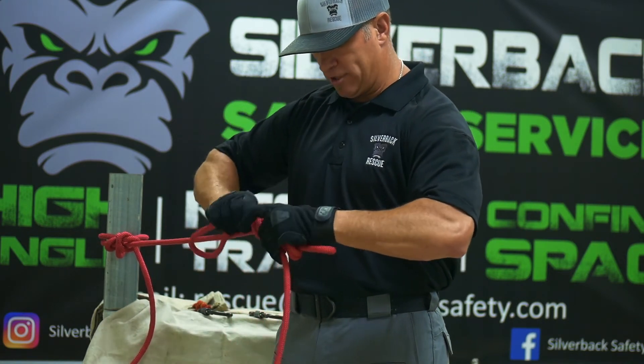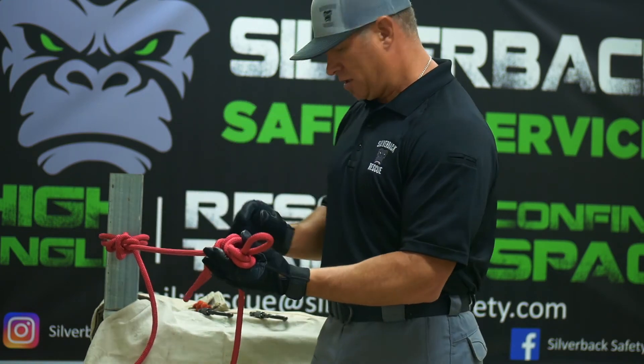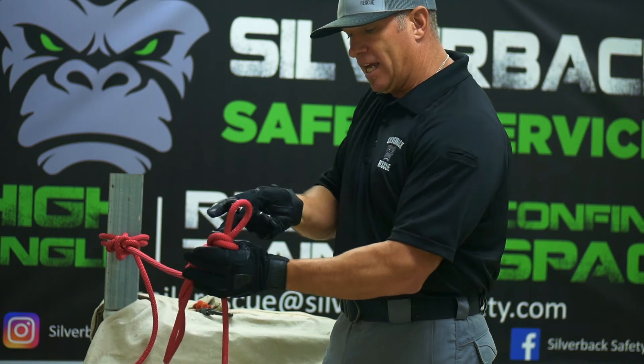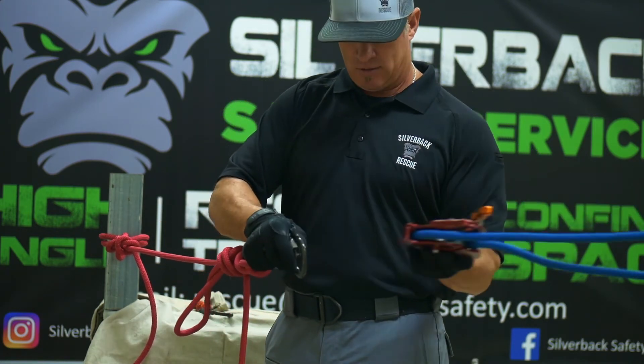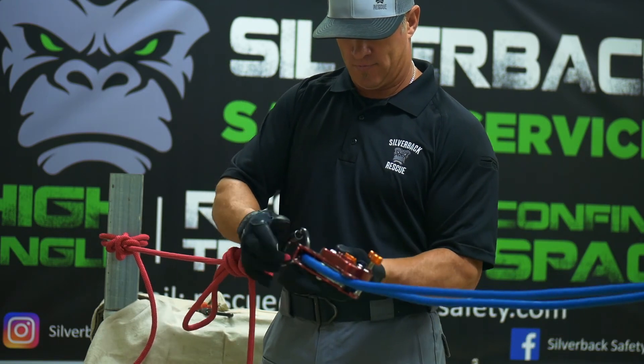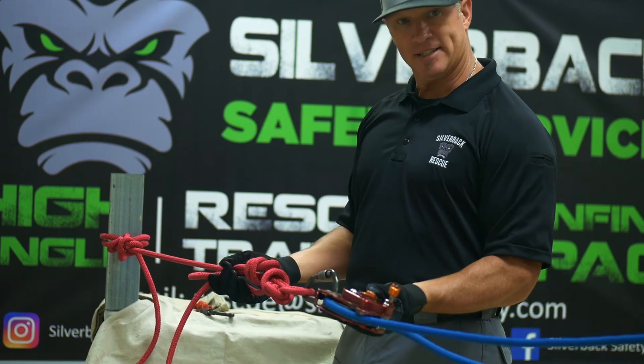Now at this point, you're ready to load your system with either your belay line, or in this case, we're going to use an MPD for the load line. And it's going to look something like this.